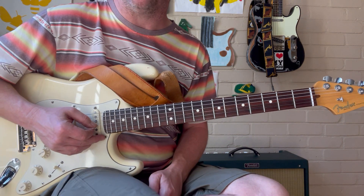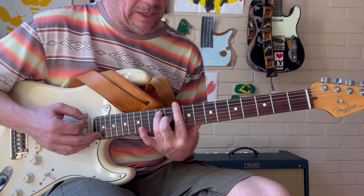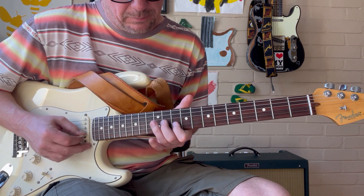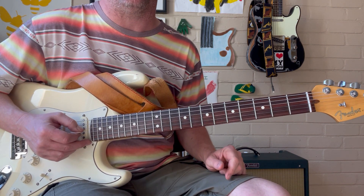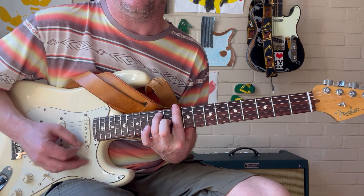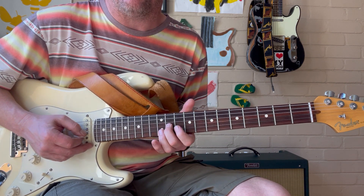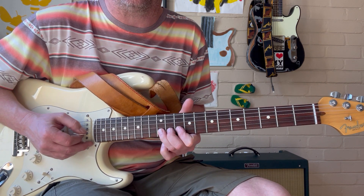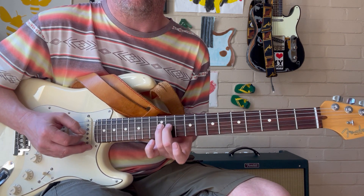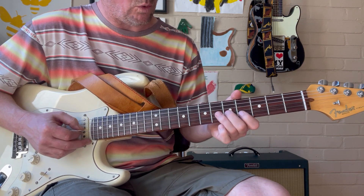Then we want the 4 chord. We just simply do this exact same thing up here out of this shape on the 10th fret. We don't have to learn anything new — we're doing exactly the same thing for that chord, highlighting this chord. Again, it's major 3rd, 5th, 6th, 2, hammering on to the minor 3rd, root. Then back to our 1.